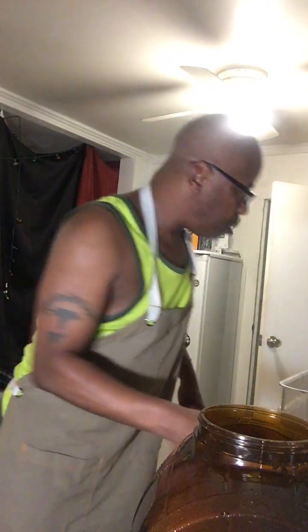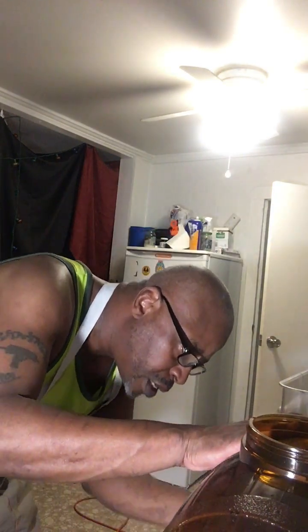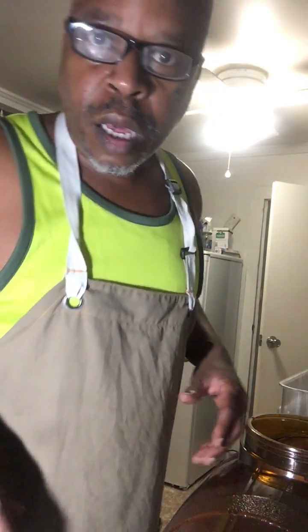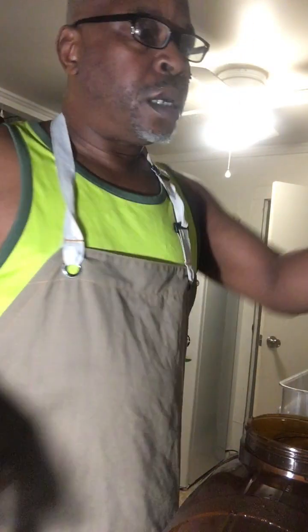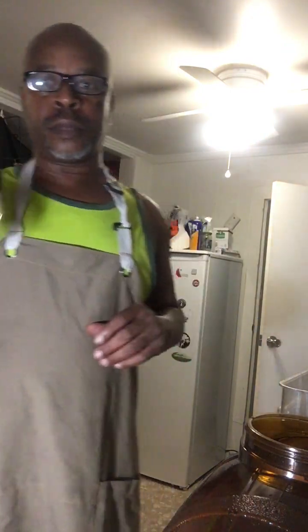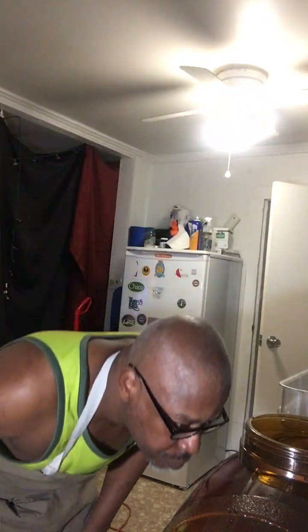I got it mixed up good. I want to make sure this thing is tight and nothing is leaking. Okay — next, right here, the last and final step to the Mexican cerveza beer is yeast.